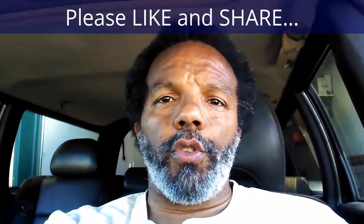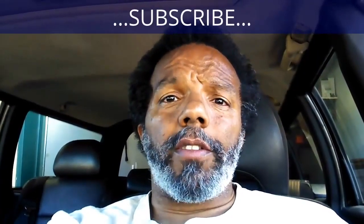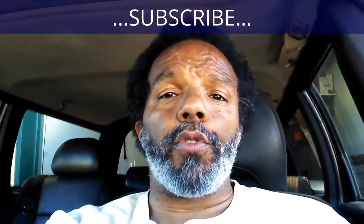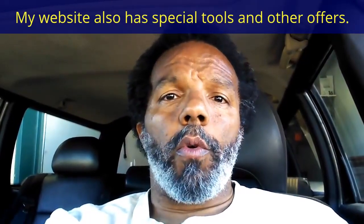If you found this information useful, please like it and share it with your social media friends. You can subscribe to my channel to get notifications of future videos. You can follow me on Twitter, and if you need to contact me directly, please visit my website. If you have any questions, leave them below and someone or myself will reply. Thank you very much for watching.